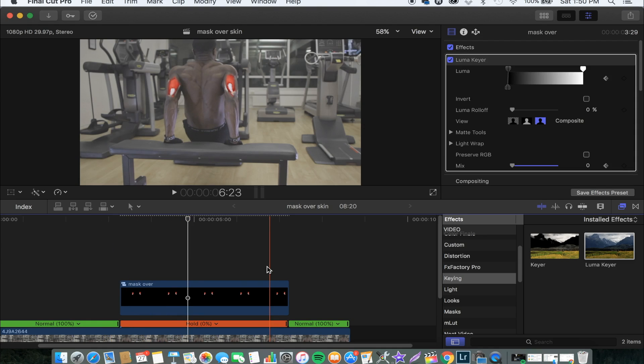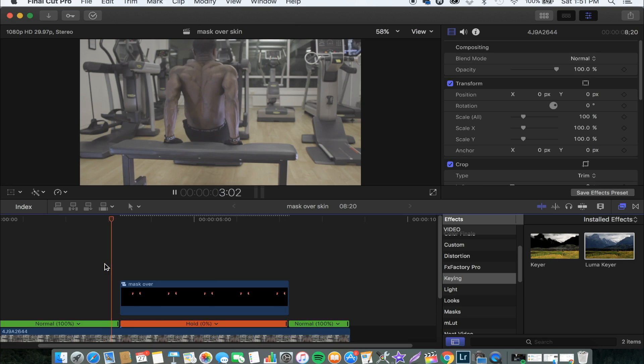We do the same procedure towards the ending of the compound clip, so we go 15 frames before the end of the compound clip. Then we'll make a keyframe there on both Mix and Luma, and then we go to the ending part of the compound clip and make another keyframe. This time around we'll draw this back and drag Mix back to 1. So now it comes in smoothly and then it goes off smoothly.